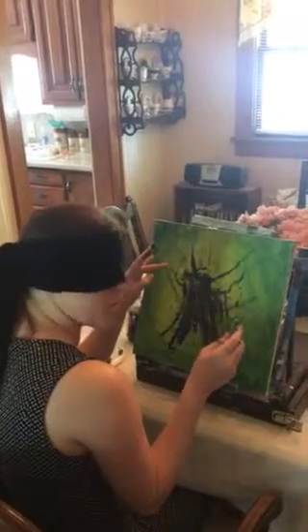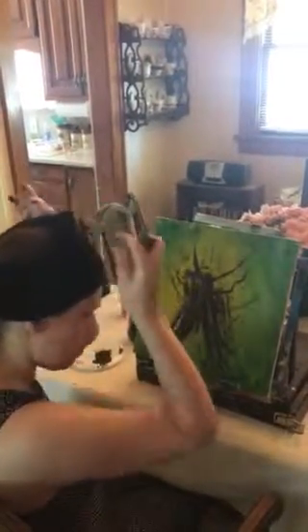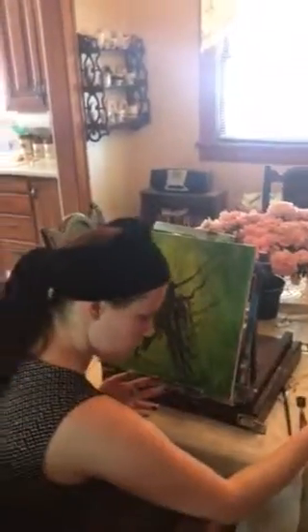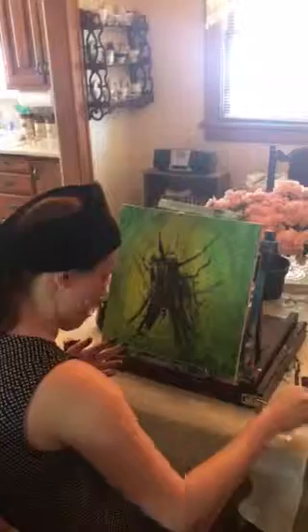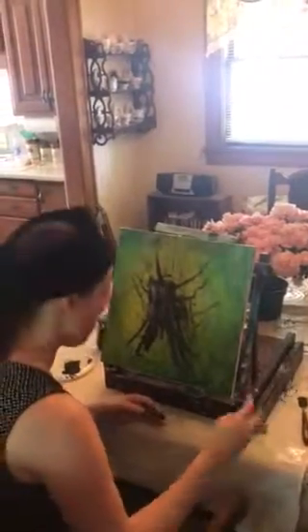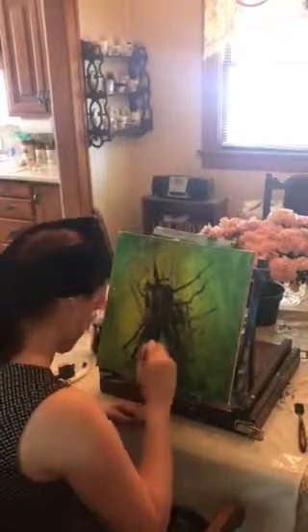If you want more realistic leaves, I trace, because drawing is not my strong suit whatsoever. Thanks guys. That is not a tree — wowzers! Is that it? Yes.